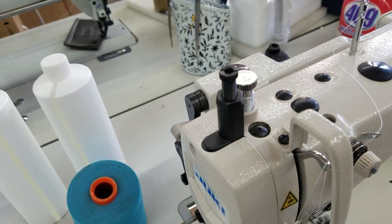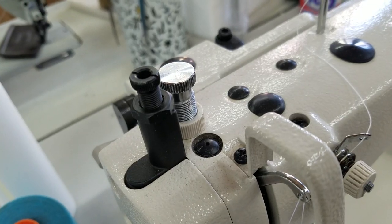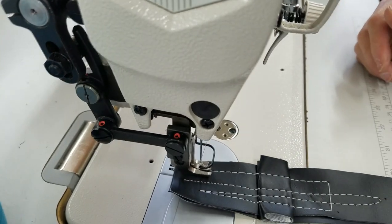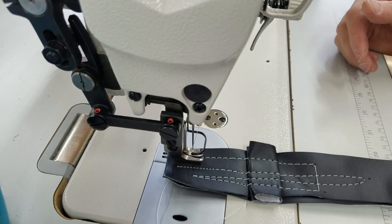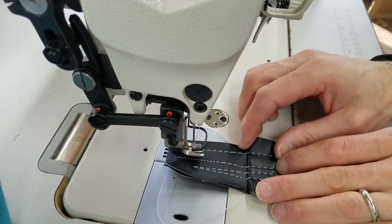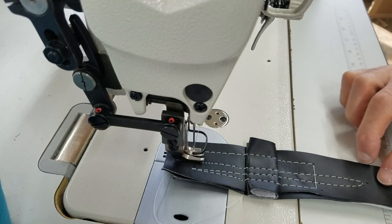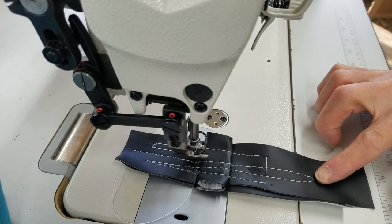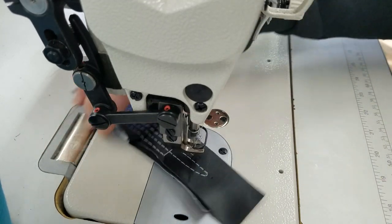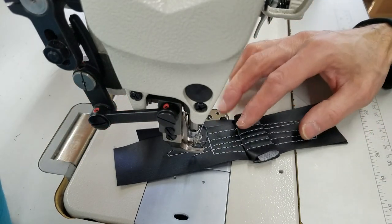I'm going to pause for one second and adjust this piece here. I've tightened both of these quite a bit — probably about four or five turns each. They're probably back to what they were when they came from the factory, or something close.